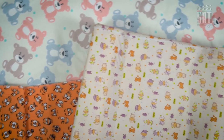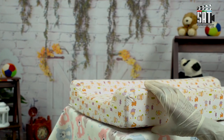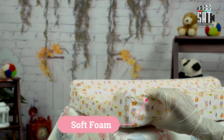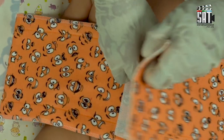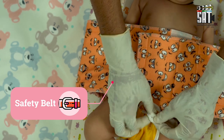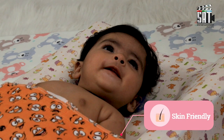AHC Diaper Changing and Massage Pad is specially designed to help new moms in changing diapers without any hustle. The soft foam keeps the baby comfortable and relaxed. Safety belt straps keep baby at place. Safe for baby's sensitive skin.